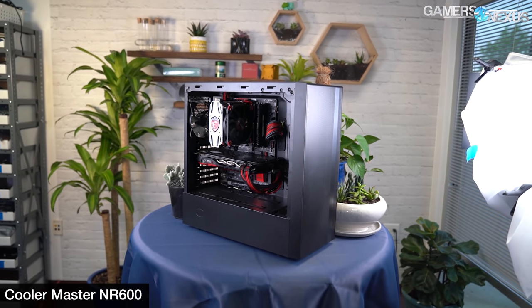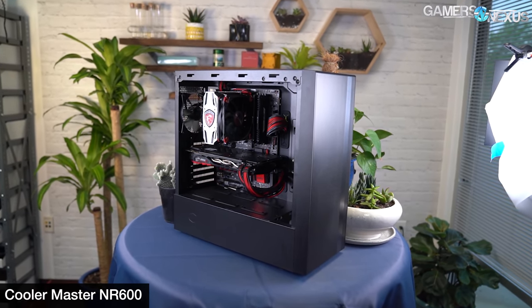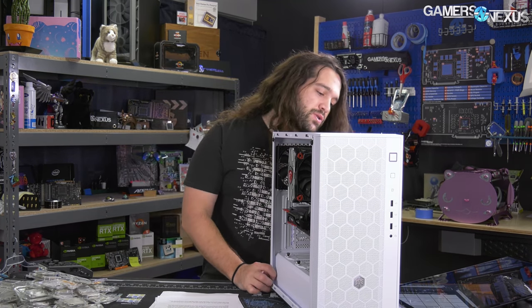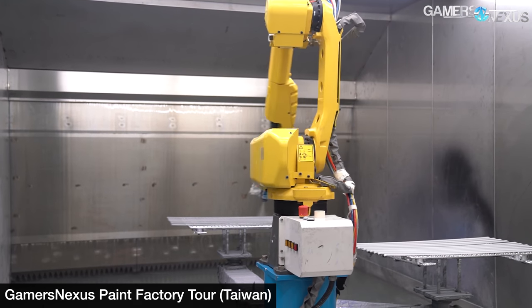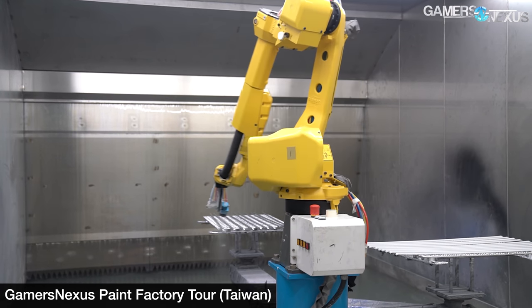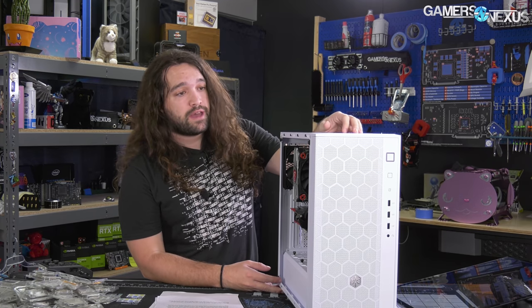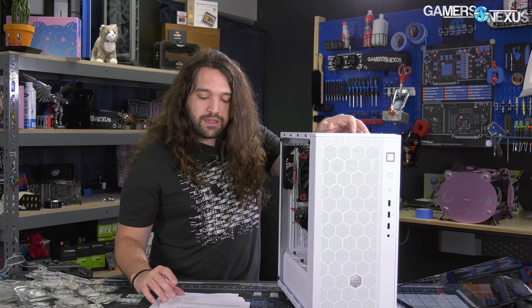The Cooler Master NR600 is the closest competitor, and that should be around the same price — it's the most structurally similar and most thermally competitive option. The white paint on this case is extremely well done. We've talked in factory tours about how white paint is really difficult to execute when mixing different metals and plastics. In this instance the white matches really well between panels, one of which is plastic — that's pretty rare. If you want a white case at this price point, it'll be hard to do better.